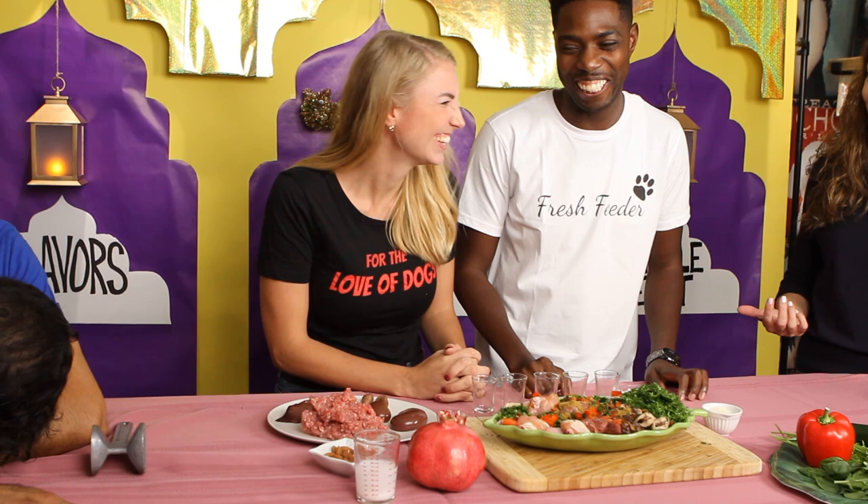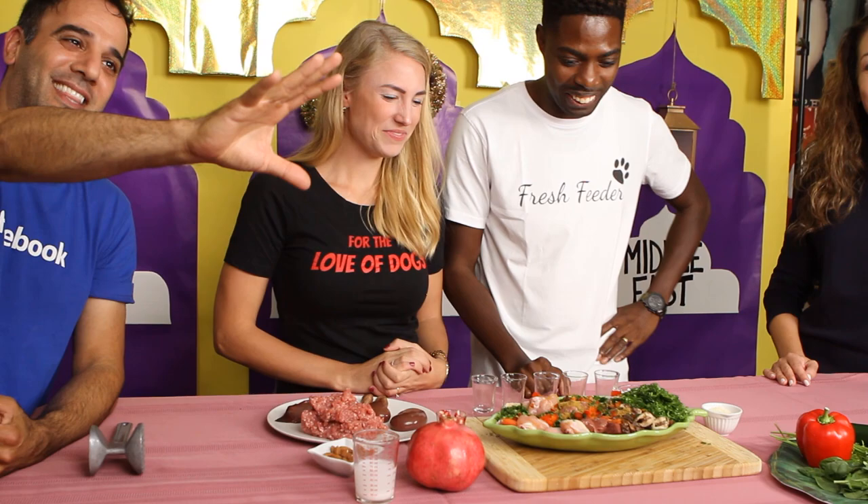Here we have two grams of cumin seeds, ground up. Cumin is an amazing digestive tonic — great for dogs who have GI upsets. It's a great source of copper and magnesium, and it kills foodborne pathogens — does a great job of preventing E. coli or salmonella growth in food. We have three grams of turmeric, and turmeric is a superfood — it's anti-inflammatory, helps prevent cancer, and it's the most heavily researched herb in the world with over 6,500 published studies.